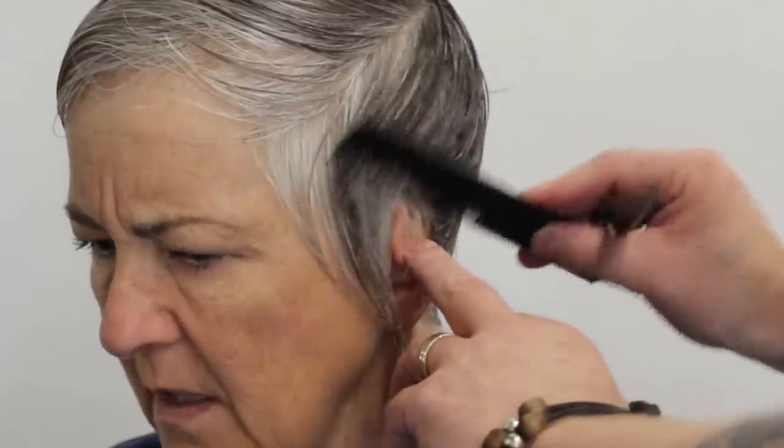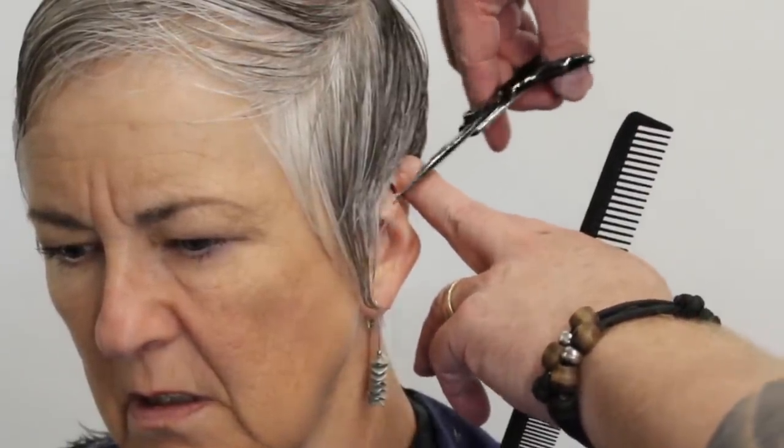As I continue around the side, you can see I'm taking slightly diagonal forward sections, but I'm also pushing the hair completely forward to make sure there are no loose ends and it's very tight around the ear.